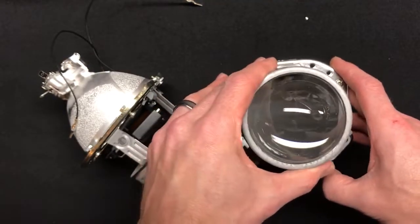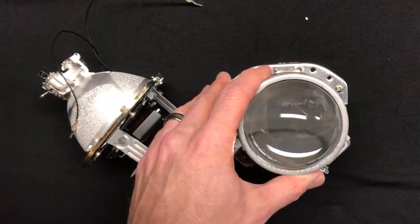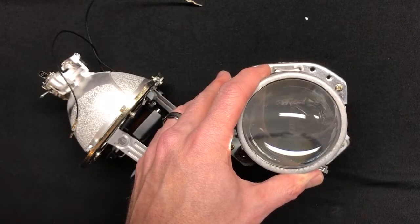In terms of output, remember we tested these at 100 feet on the lux meter using our Yeaky 4500K bulbs in our Helogen 3 ballasts. The Evo XR version one came in at 56 lux on the hot spot.